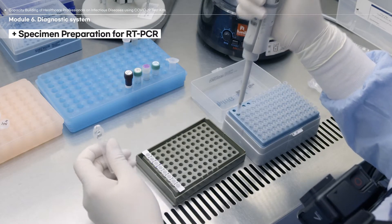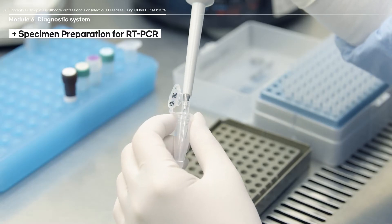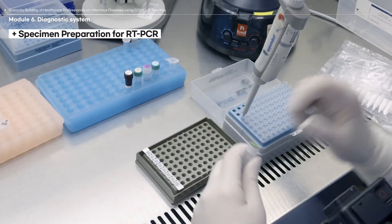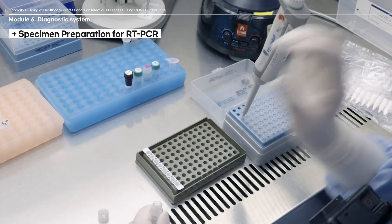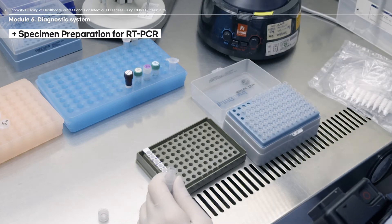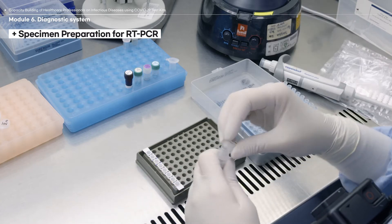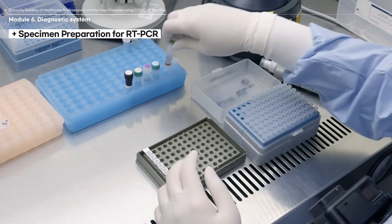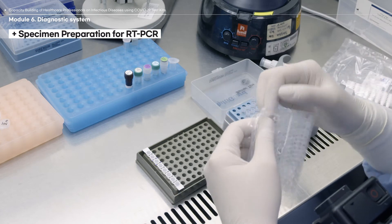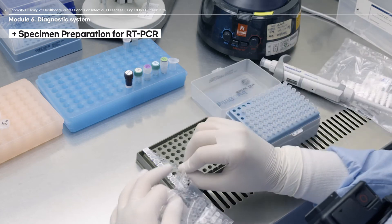Add a negative and a positive control to the last two reaction tubes. For negative control, add distilled water or no samples at all. For positive control, add the positive control material provided in the test kit. Cover the reaction tubes containing the specimen and the reagents to prevent evaporation during the RT-PCR process.